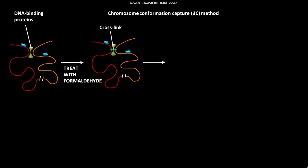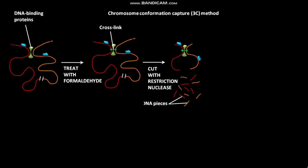In the next step, the DNA is cut with a restriction endonuclease. As a result, many DNA pieces are formed. This restriction endonuclease cuts the DNA at strictly defined nucleotide sequences and forms a set of identical cohesive ends.